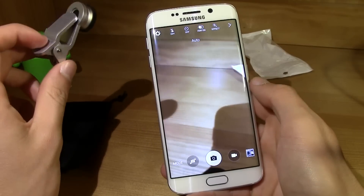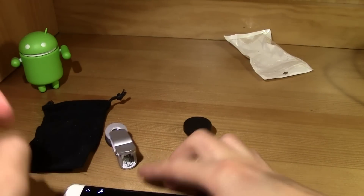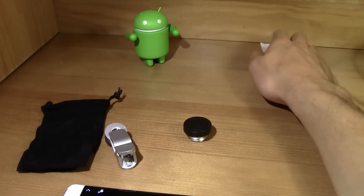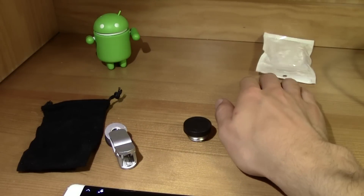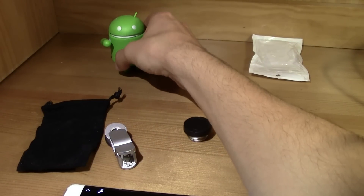I'm gonna install this in my camera and we're gonna make some sort of comparison to check out the difference between the things. I'm gonna put this plastic and this little Android guy over here.